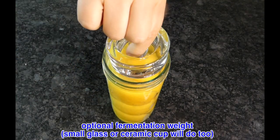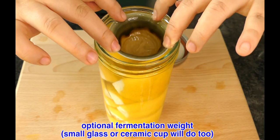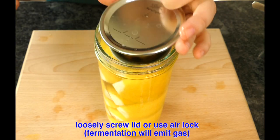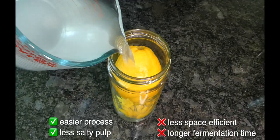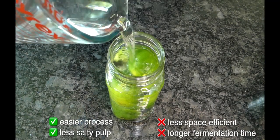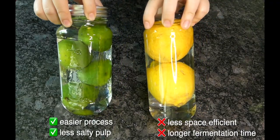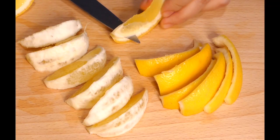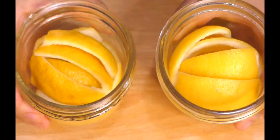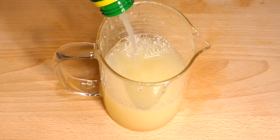The traditional ferment-in-juice method has the added acidity from the fruit as a head start and an additional layer of protection against bad bacteria. If you're fermenting cut-up pieces or even whole lemons, you can just use salt and rely on osmosis to get that acid boost. Whole lemons will ferment slower but couldn't be easier, and the pulp won't get as salty, making them more versatile in different recipes.